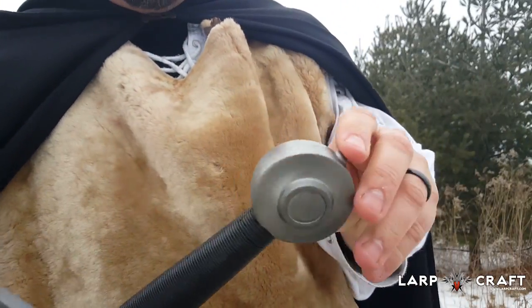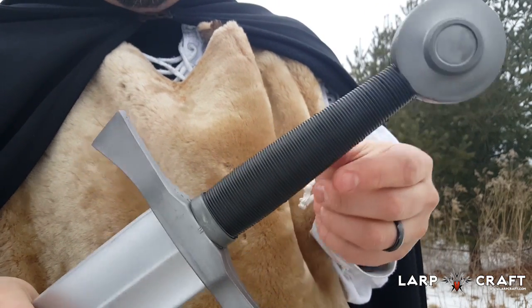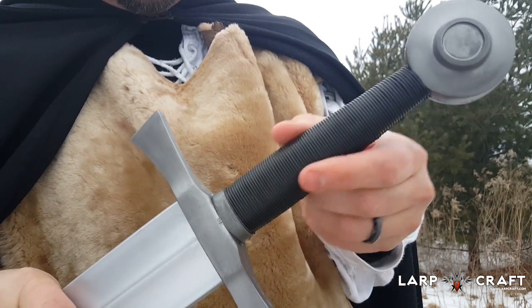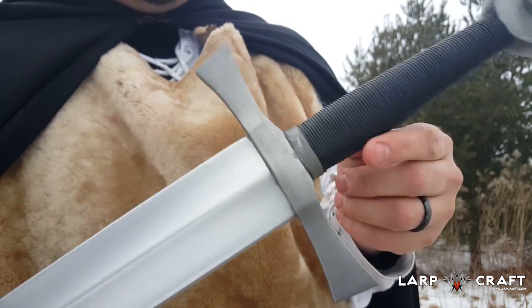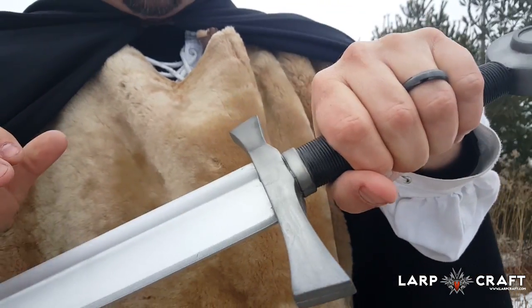Take a look at the pommel here — very nice. The handle itself has simulated gripping, it's all foam, very nice. The cross guard here with the two quillions are pretty standard for a sword of this nature, and again it feels really nice.